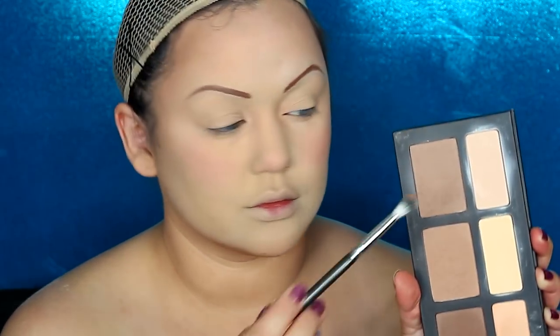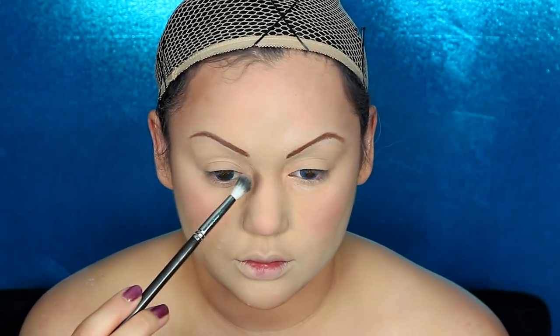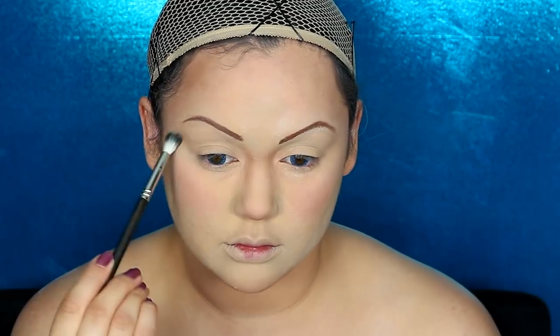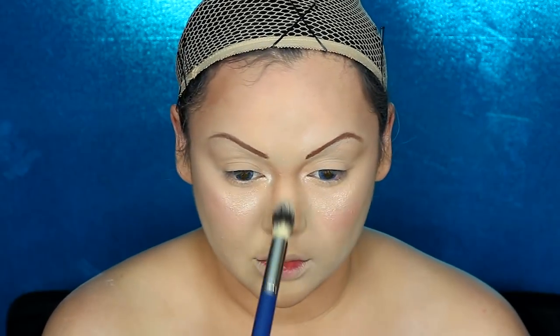Now I'm getting some contour powder, contouring the bottom of my chin, around my temples, my forehead, cheekbones, and around the bridge of my nose because Tink's nose looks a little smaller than mine. I'm also contouring the sockets of my eyes. Then I'm getting a very light highlighting powder with the beauty sponge and tapping it under my eyes. I'm using my Beverly Hills highlighter — I love the yellow tone — highlighting my brow bone, the inner corner of my eye, my cheekbones, bridge of my nose, and forehead.